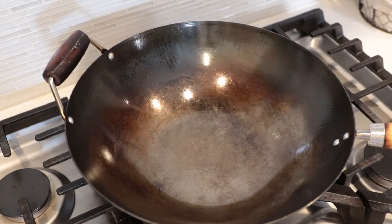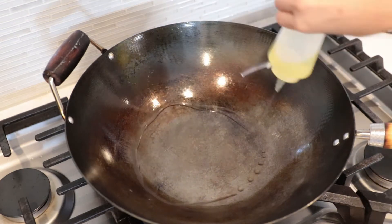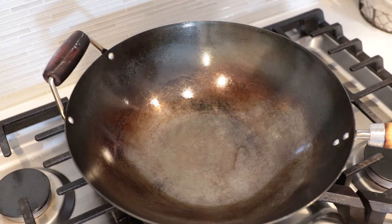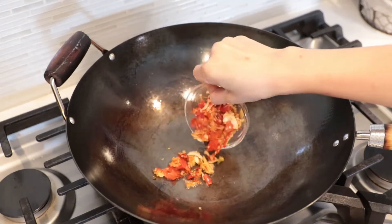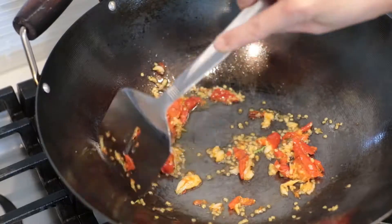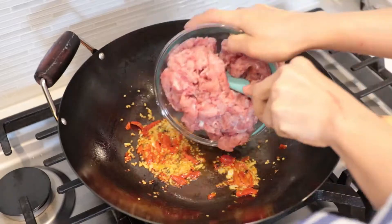Use the same wok but not the same oil, because we added salt the first time and it could make your food too salty. So you need new oil. Add about 2 tablespoons into the wok. Once the oil is hot, add powdered chili garlic. Cook on medium heat and make sure it's golden brown. Then it's time to add the pork.